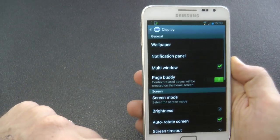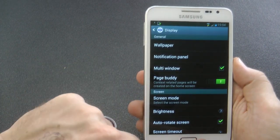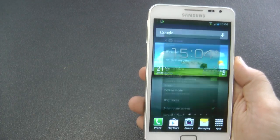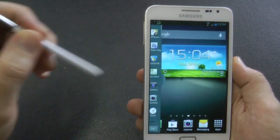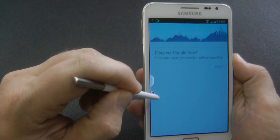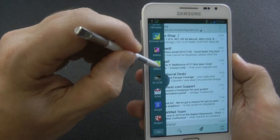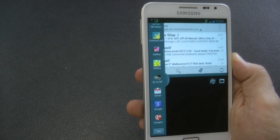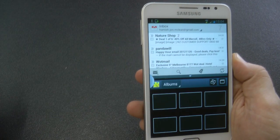I'll quickly go into the display settings, untick it and then tick it back on to enable it. As soon as I click out, you'll see a little tab on the left-hand side — there it goes. I'll open it up and load the Gmail app at the top and the gallery down the bottom. Once that's loaded up, you can see that the multi-window feature works too.